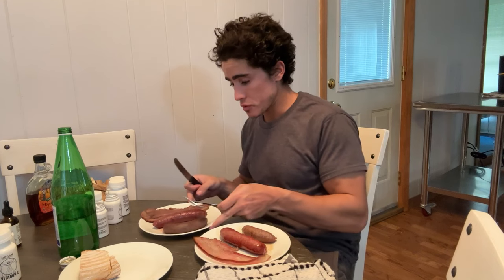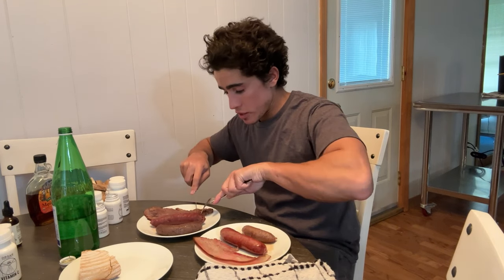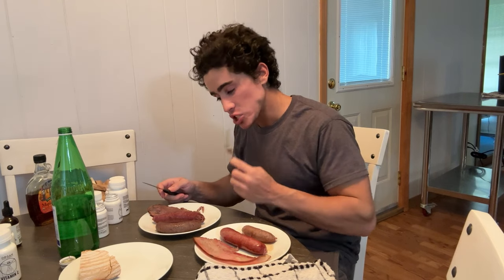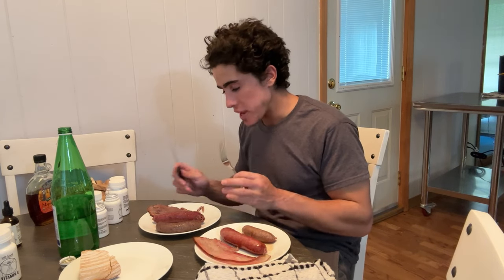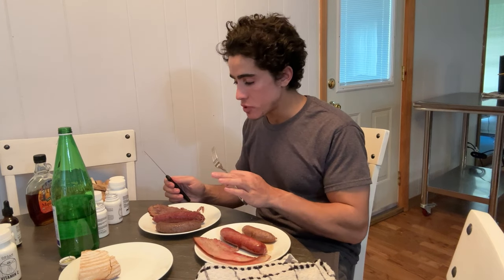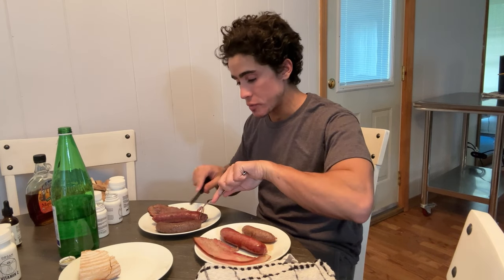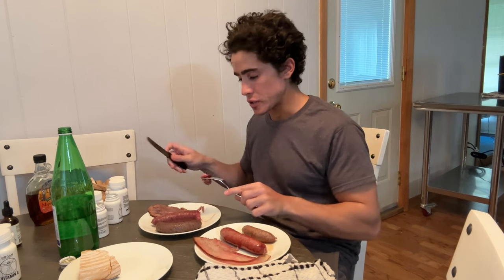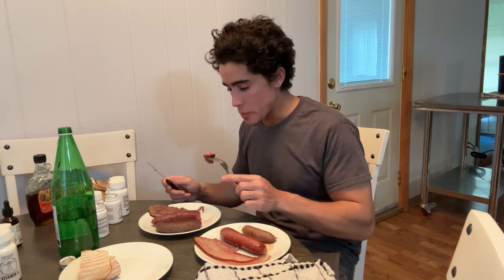All right, we'll start with the beef: bacon first, then the collagen sausage, then the blood sausage. The bacon's delicious — very tender, nice smoked flavor, not too overpowering, not too salty. Delicious, very very good. I've had beef bacon in the past from other companies and this is above and beyond, way better.